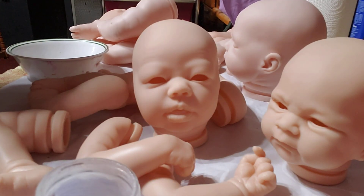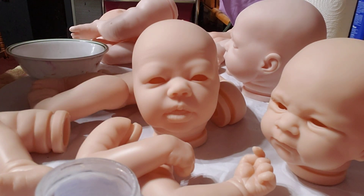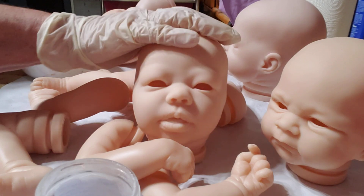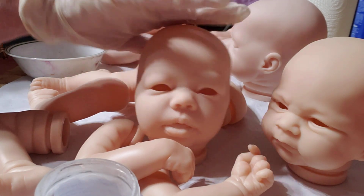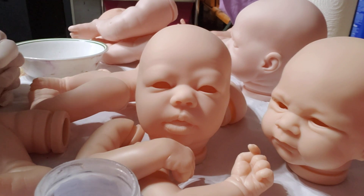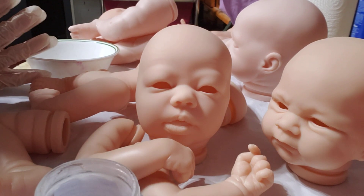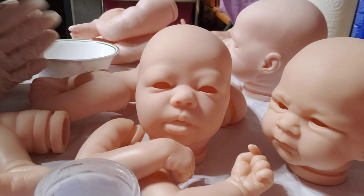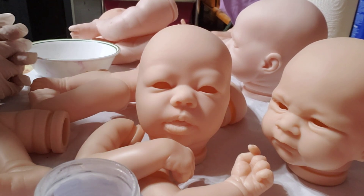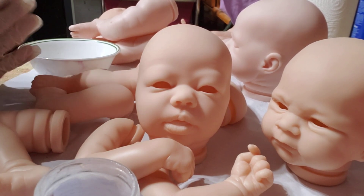Hello everyone, welcome back to the nursery. For those of you that don't know me, my name is Vicki. This is going to be the start of my painting series. I promised I would do the first of the painting series. We're going to be mainly focusing on this little guy right here — this will be a darker colored baby. I'm going to show you how to do my darker colored skin tones. I do want to say before I start that I am by no means claiming this to be a tutorial.